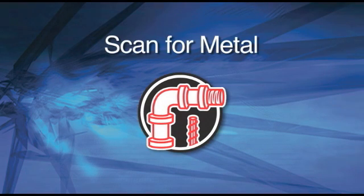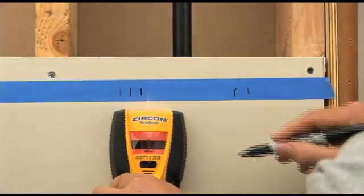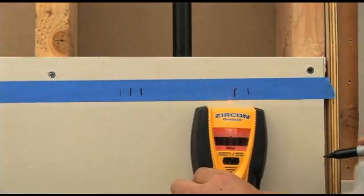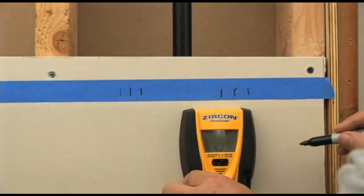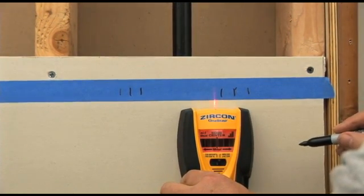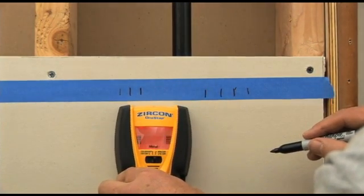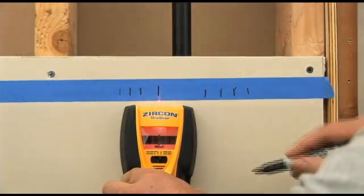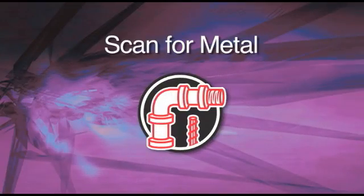Scan for Metal. Zircon Multiscanner products include a metal scanning mode. It can find non-ferrous metals such as copper pipes up to one and a half inches deep behind walls, floors, and ceilings. It can detect ferrous metals such as rebar up to three inches deep. You can also find screws, nails, joist hangers, and protector plates. You can use your tool's Interactive Calibration feature to get the most accurate results.